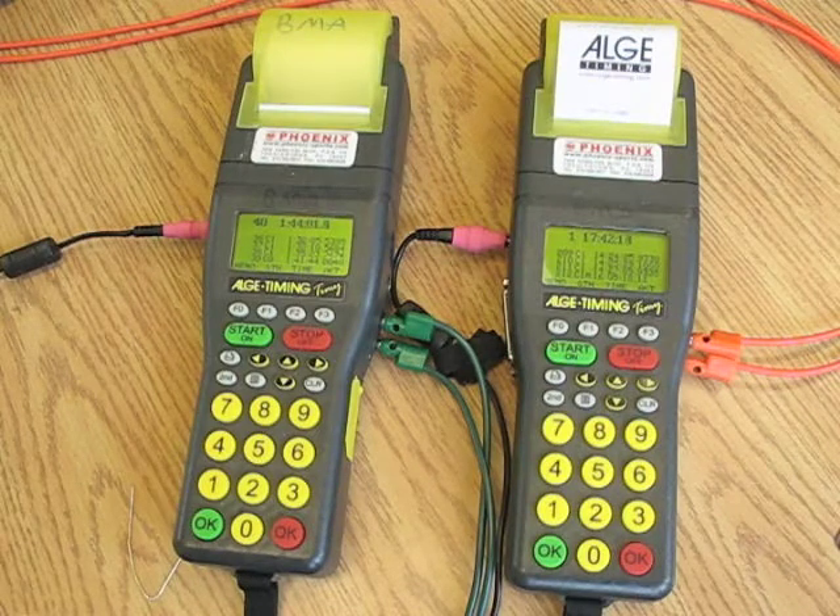The topic of this video is going to be synchronizing timers. I've got two timers, and I need to synchronize them less than half an hour before the start of the race — so within half an hour of the first racer starting.